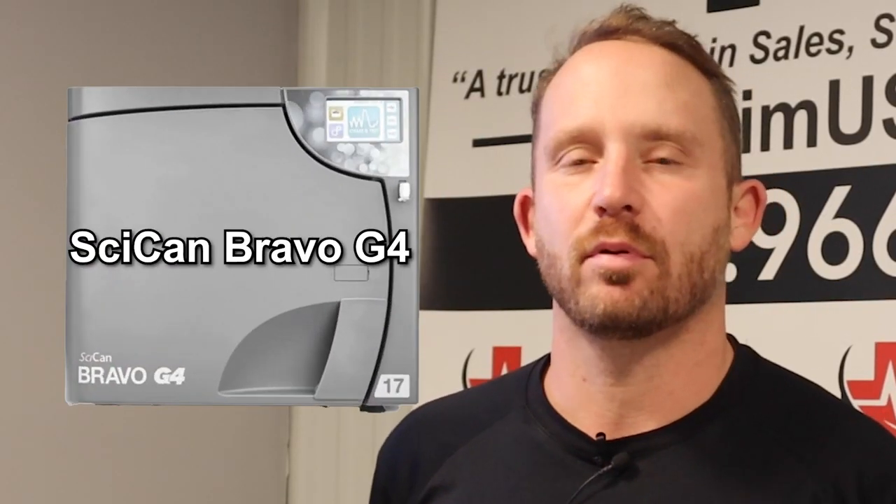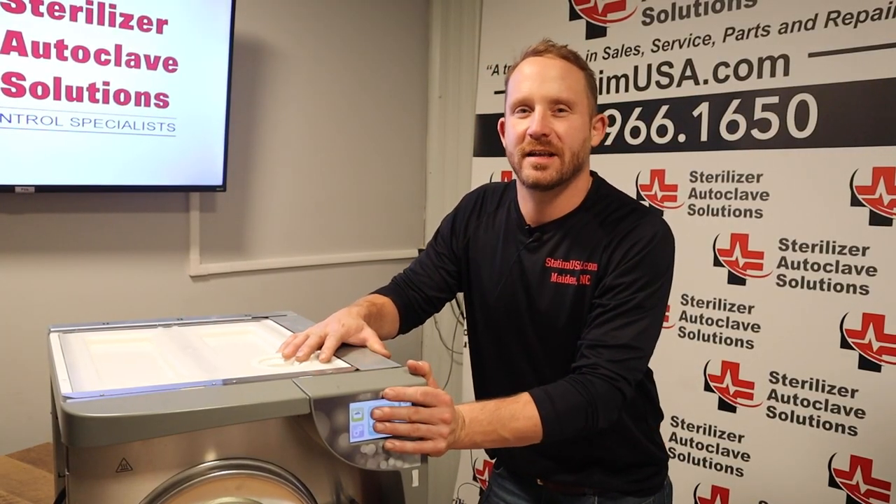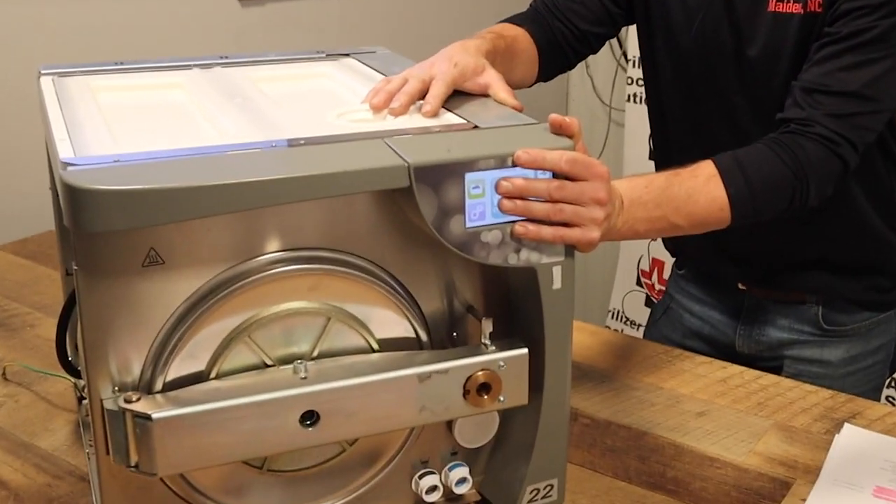Hey there, Andrew here with Sterilizer Autoclave Solutions. Right now, we're going to go through the error codes on the SICAN Bravo G4. And with us, we have our test dummy, SICAN Bravo G4.